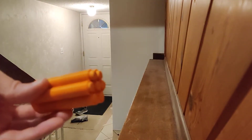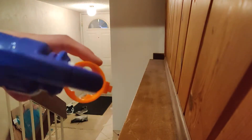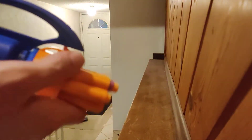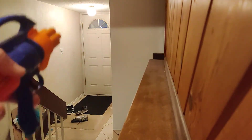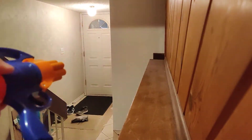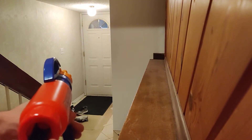14 darts loaded up into this thing, as you can see. Now we'll go ahead and slot this bad boy into it — drop it in. And pump it up. Alright. So, 14 darts at the door.